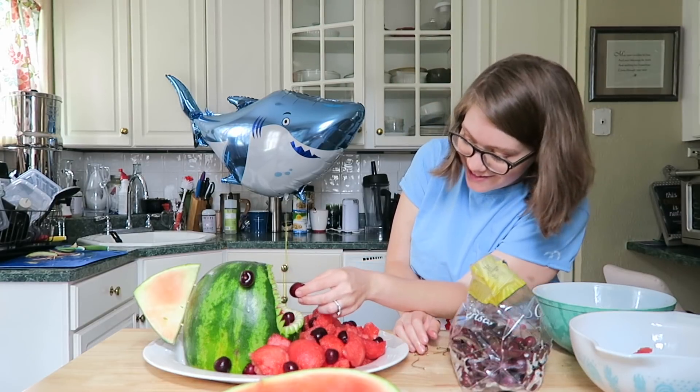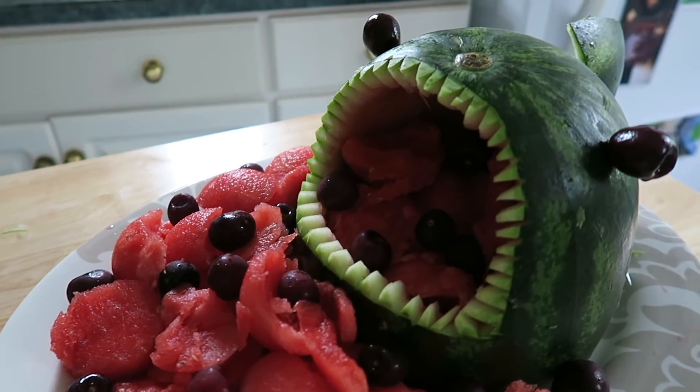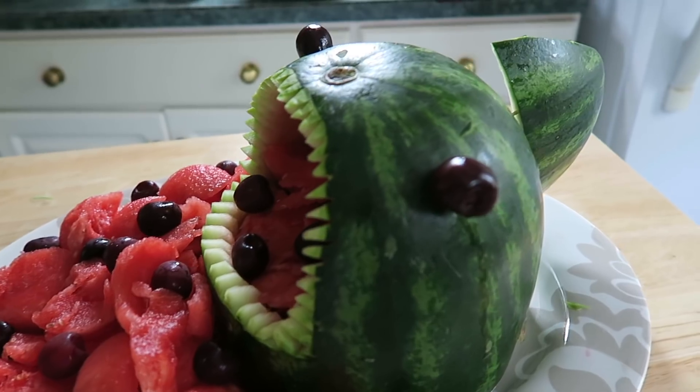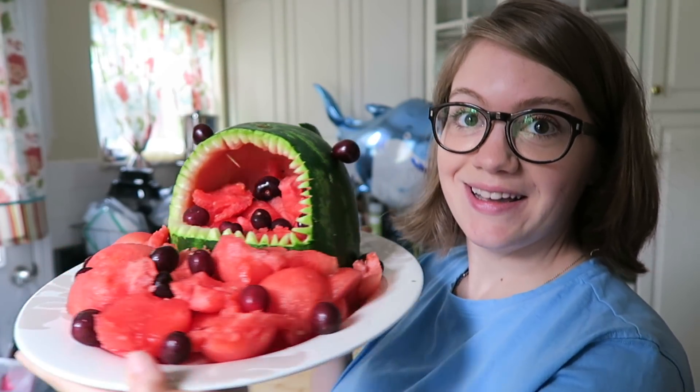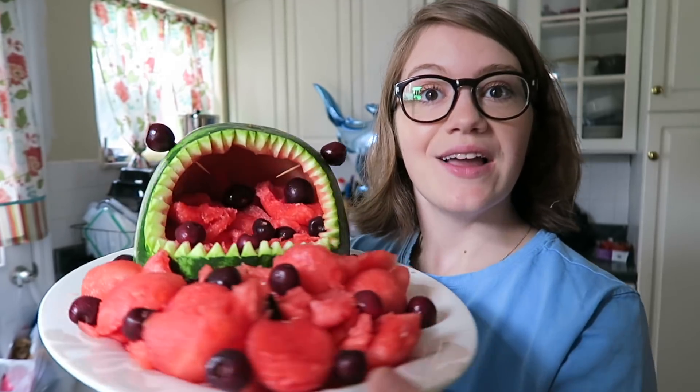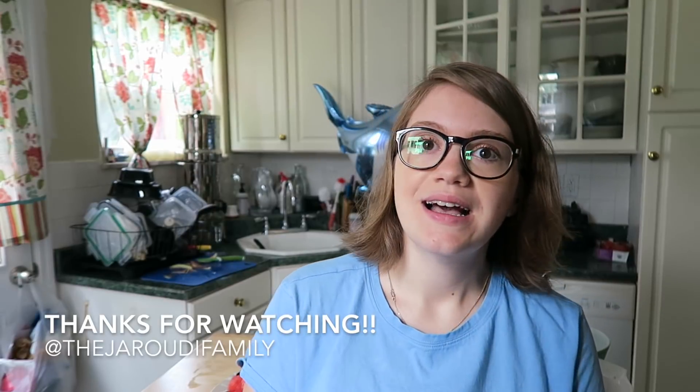Let me know if you guys make the watermelon shark platter — it was so fun to make and I know you guys are going to love it. It's super easy once you get the hang of it. Make sure you subscribe because I'm doing eight videos for Shark Week. They're going to be healthy recipes and fun videos, so you don't want to miss it. I'll see you guys in the next one. Bye!